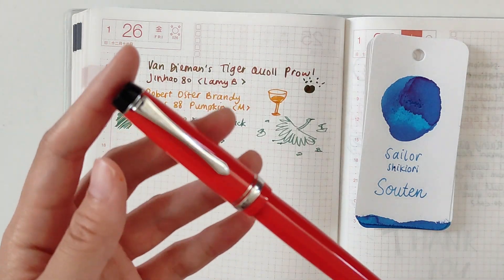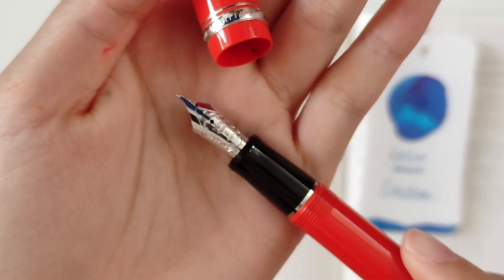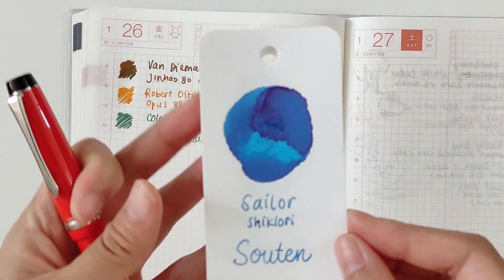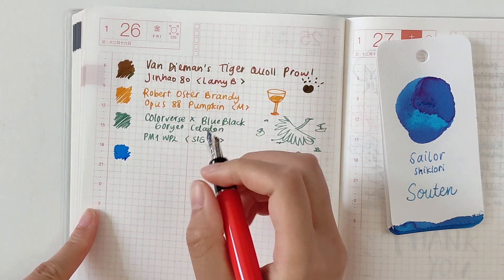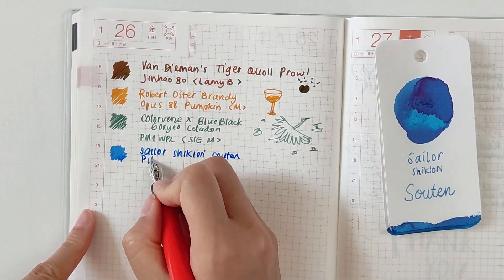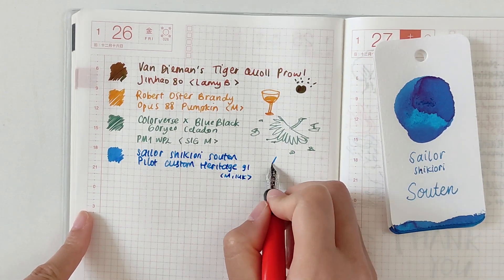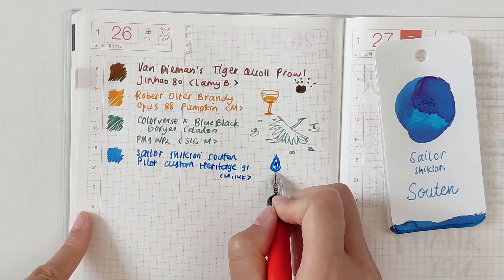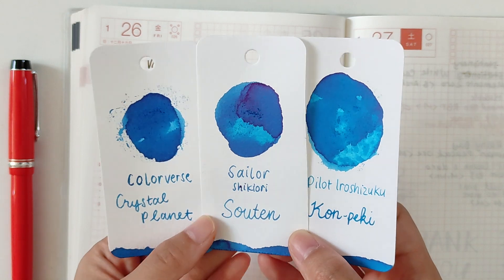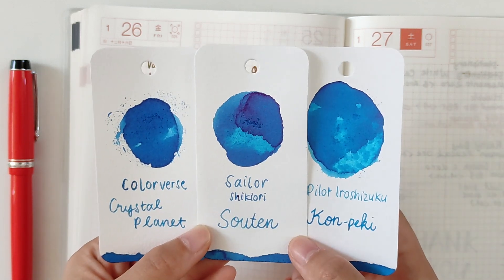The next pen and ink combination is my Pilot Custom Heritage 91 — a cartridge converter pen with a Pilot size 5 medium 14-karat gold nib. I filled it with Sailor Security. At first when I was inking this ink, I thought it was just a regular blue, but when I tried writing it on my Yosami paper the blue kind of softens, so it's like a bluish blue — but on Tomoe River paper it's just a vibrant blue. I wonder what's happening there.